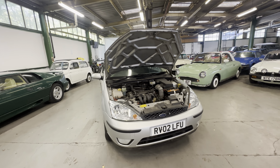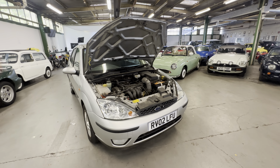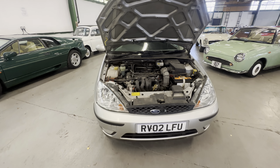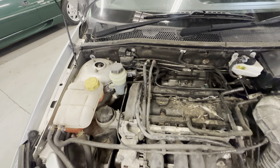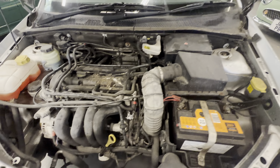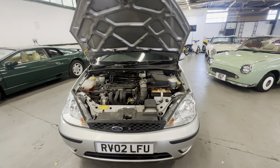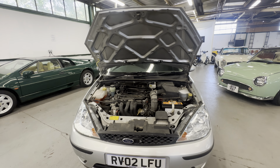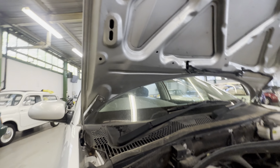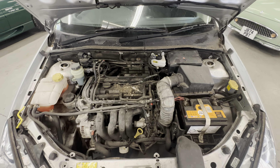2002 on an 02 Ford Focus 1.6 petrol manual gearbox. We're doing this one a little bit different to our normal way around because the battery was flat, so I put a jump pack on it. It fired straight into life, ticking over nice and happy. That's not the way we normally do it but this is the way we're doing it today. We'll try and get it on charge, no problem at all, because it does hold charge but it was just flat this morning.